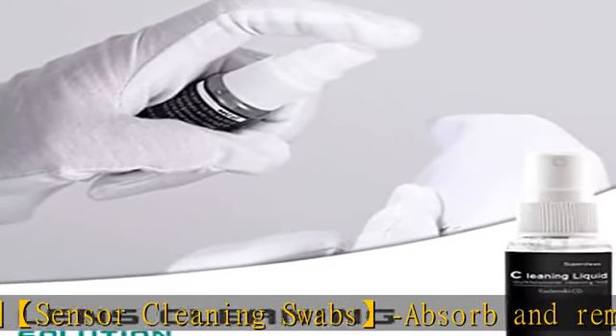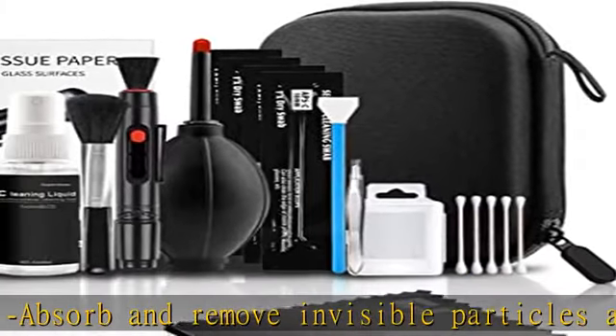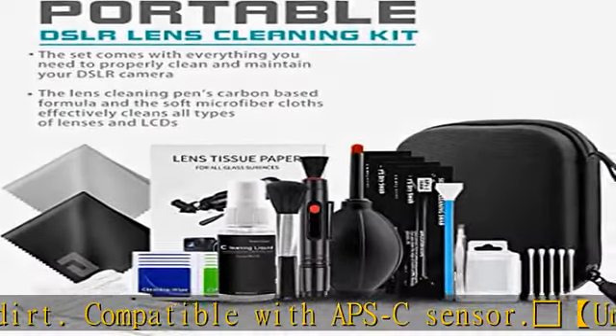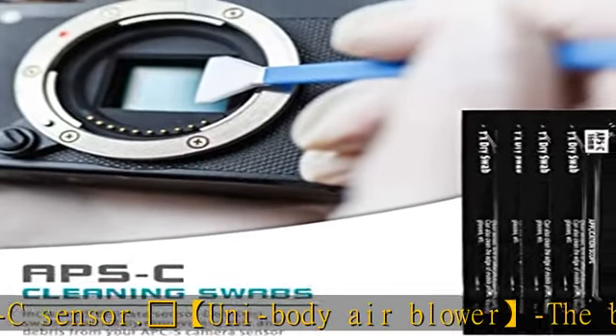The double-sided lens cleaning pen has a dust brush on one side and a special non-liquid cleaning element on the other side, which is designed to never dry out. Please note that a small amount of toner on the head of the cleaning pen is not dirty. Check the description to get this product today at the best price.